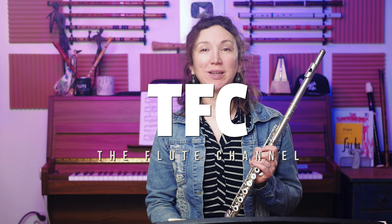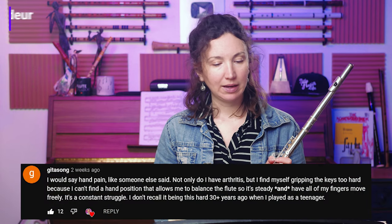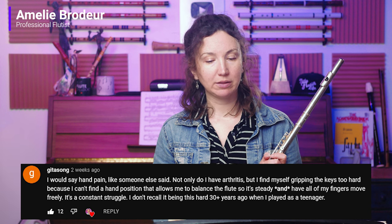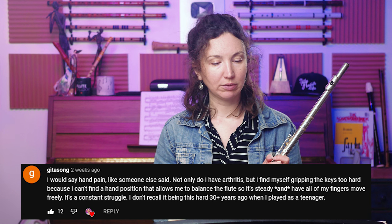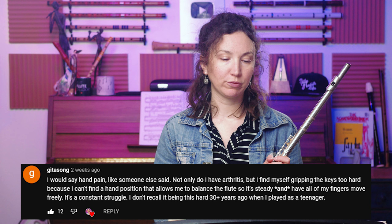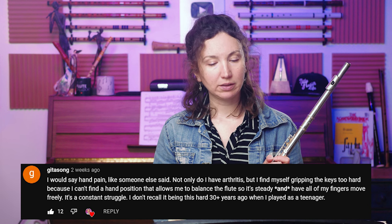Hi, it's Amélie. Today I'm going to answer some of your questions. The first question is about hand pain — not only arthritis, but also gripping the keys too hard because it's hard to find a hand position that lets you balance the flute steadily while keeping all fingers moving freely. It's a constant struggle that wasn't this hard 30 years ago when playing as a teenager.